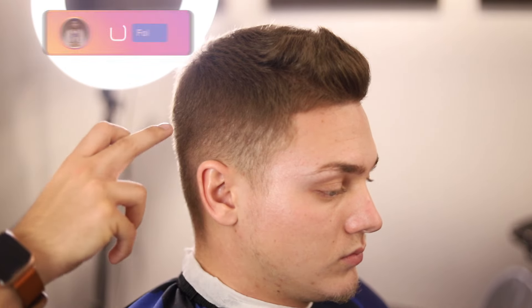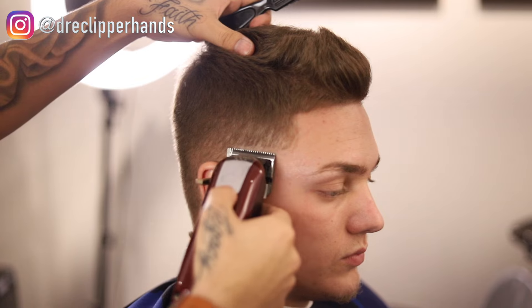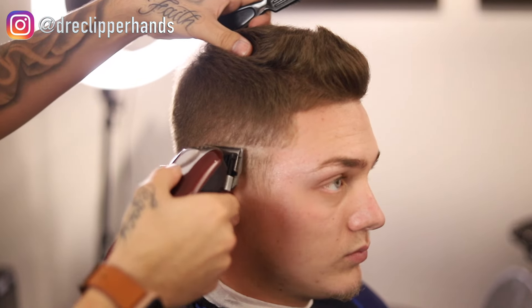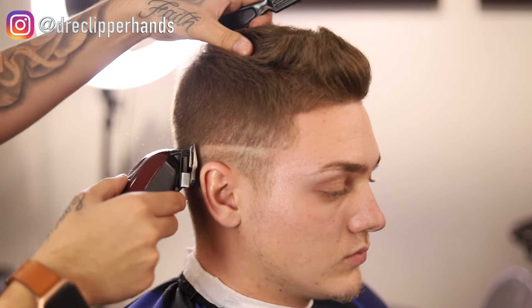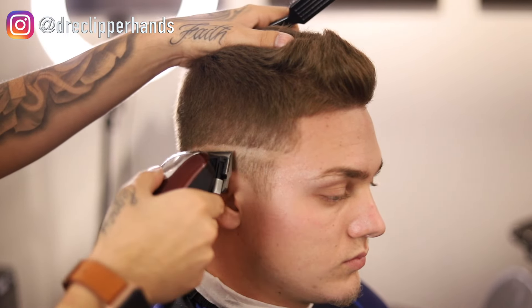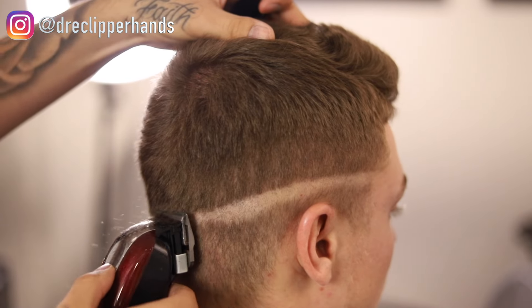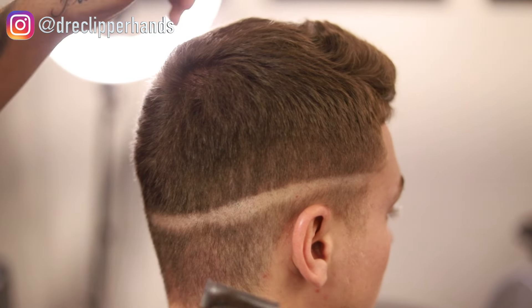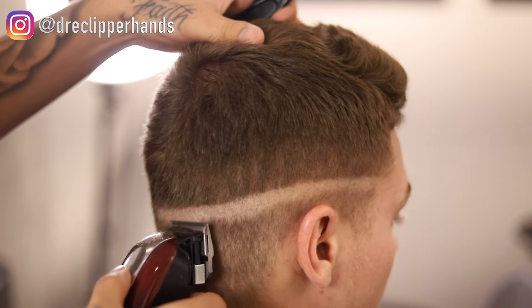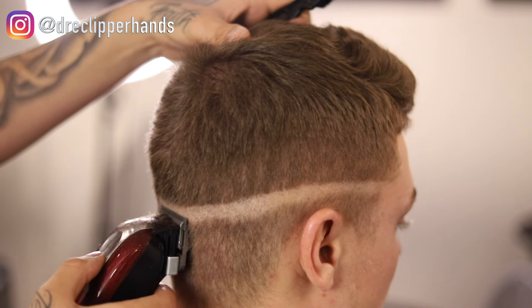To start off this cut, we're going to create our first bald line with our clipper closed. We're going to start at the top of the arch and go directly straight back throughout the entire head. For this high fade, we're not going to drop it towards the back or do any curvature — it's going to be a straight front-to-back fade, all the way throughout the entire head.